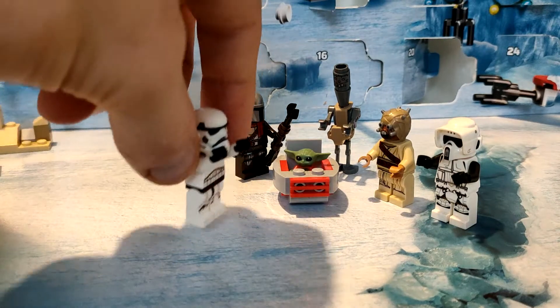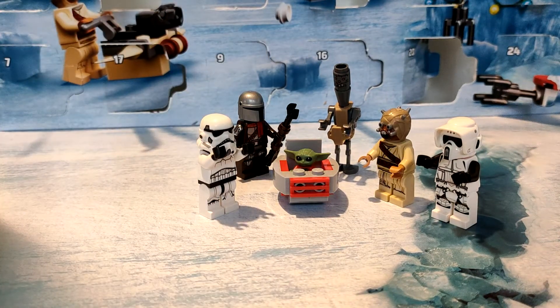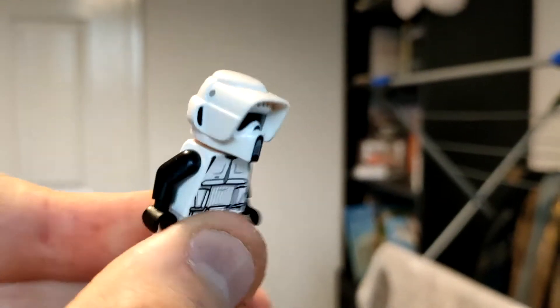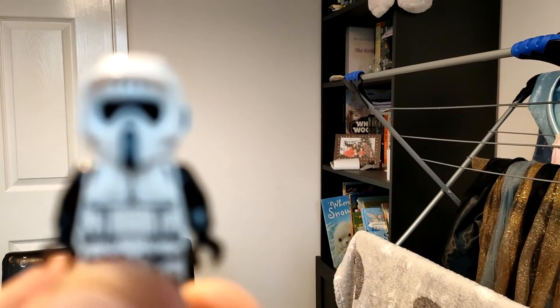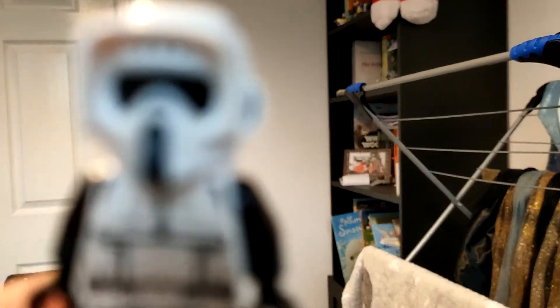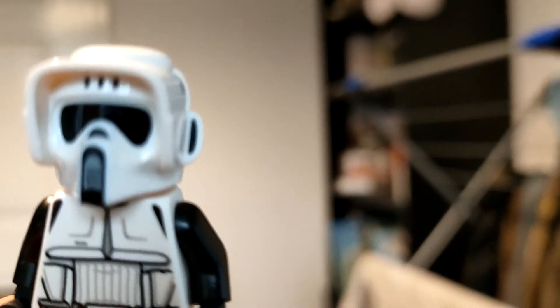We bring you gifts of myrrh, gold, and more myrrh. Look — Baby Yoda, you're so cute! Can I be in focus please? Focus, focus... there we go. Hi, I'm a Scout Trooper!